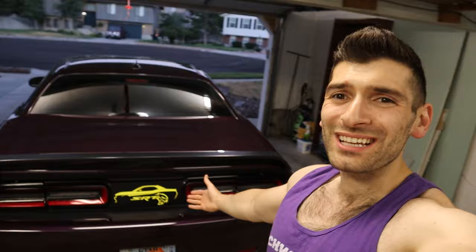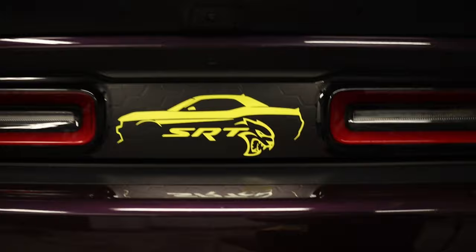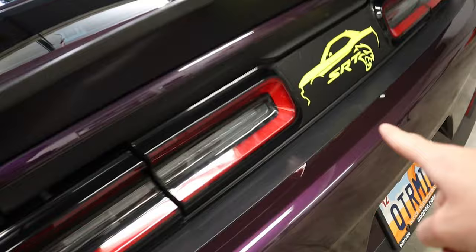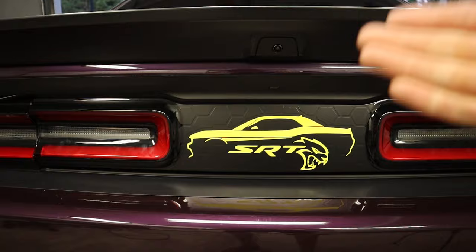Here it is — I absolutely love how it turned out. It looks way better than I even expected, and I'm the one that sent in the design. The reason I chose yellow is that my car's color themes are Hell Raisin and yellow, and there's going to be more of that in the future.